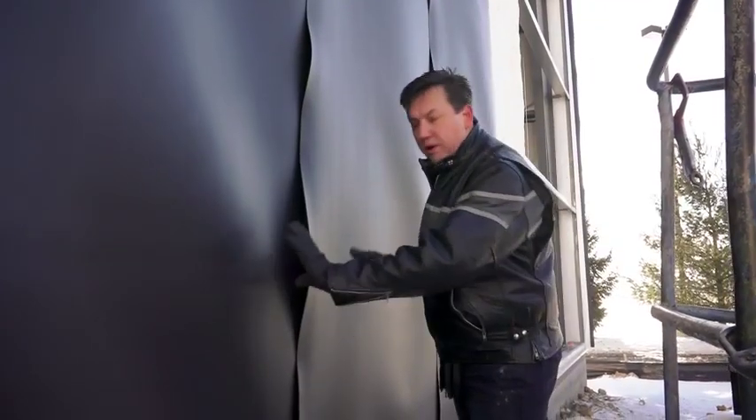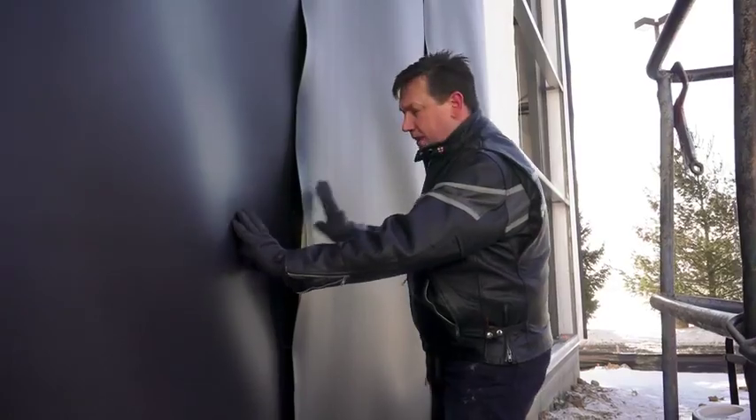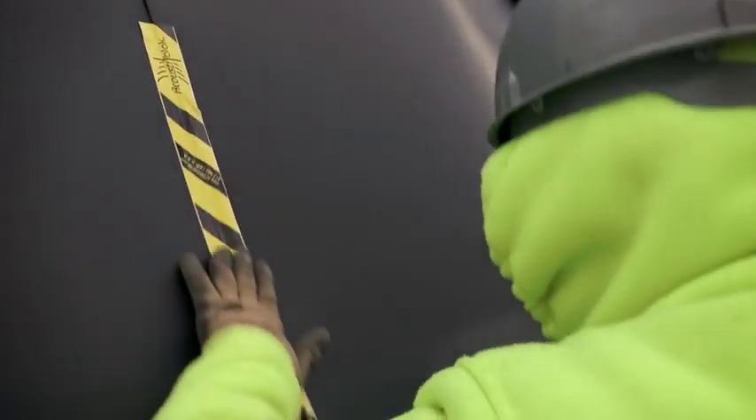Right here on the outside of the building, you'll see where the Acoustoblock is getting installed, kind of the way shingles overlap. We have one layer, then we have another layer. This will get sealed with an acoustical sealant called Acoustocalk and then tape all the way up the entire building.